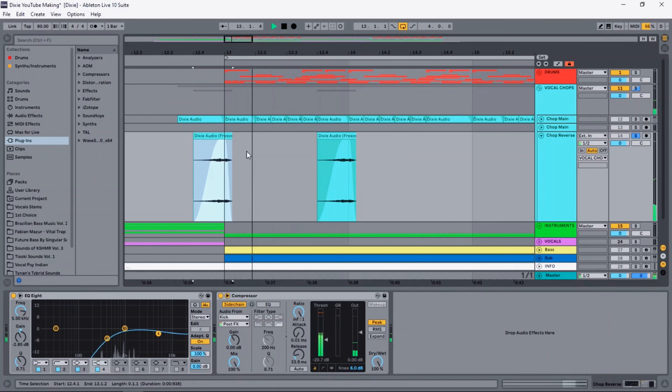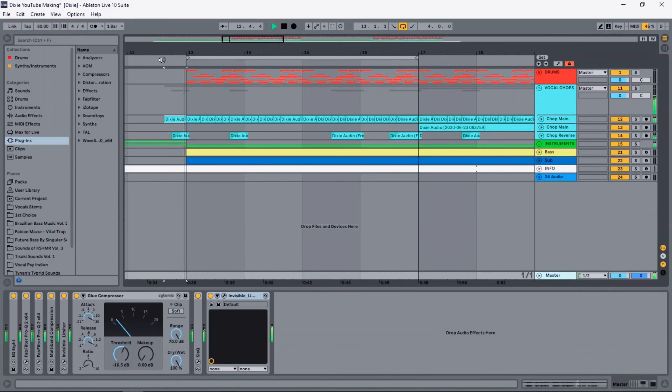To glue the vocal chop together I just added some reverses like this, and this is what everything sounds like together. I also layered the vocal chops with two pianos — one playing chords and one playing a melody.